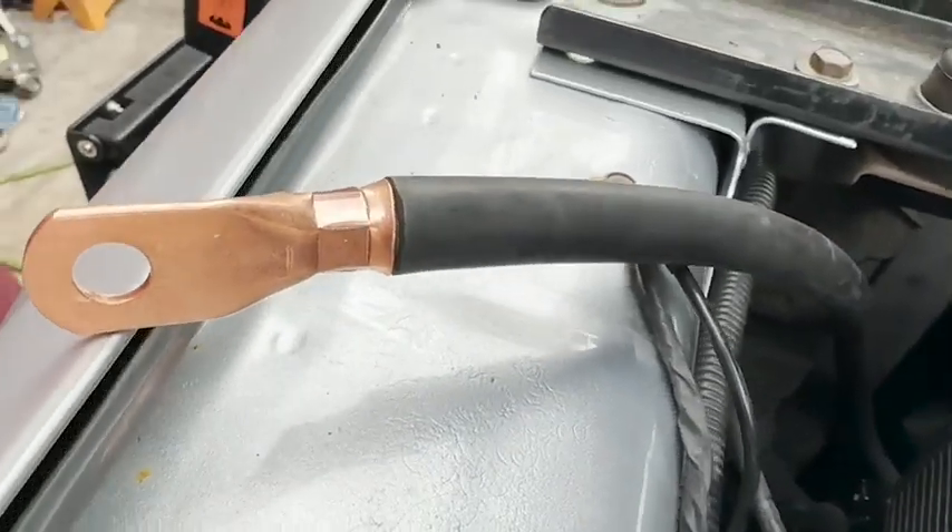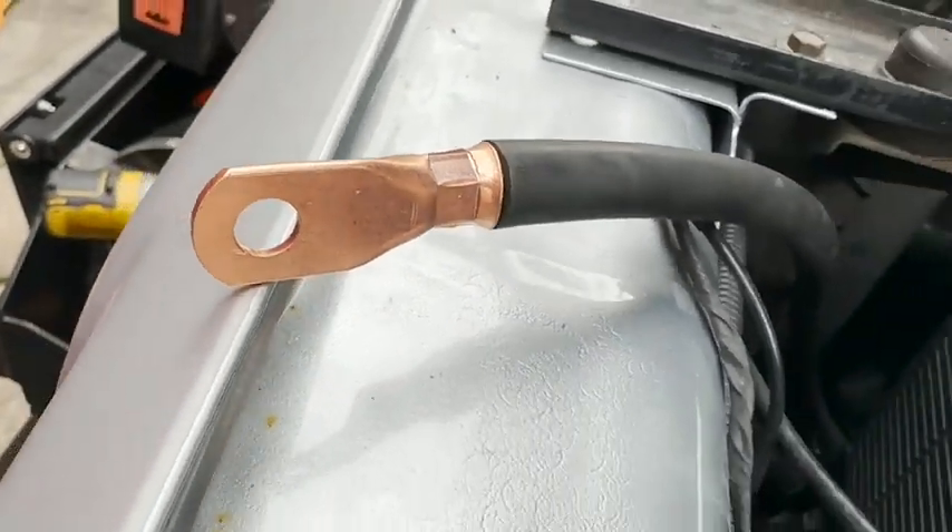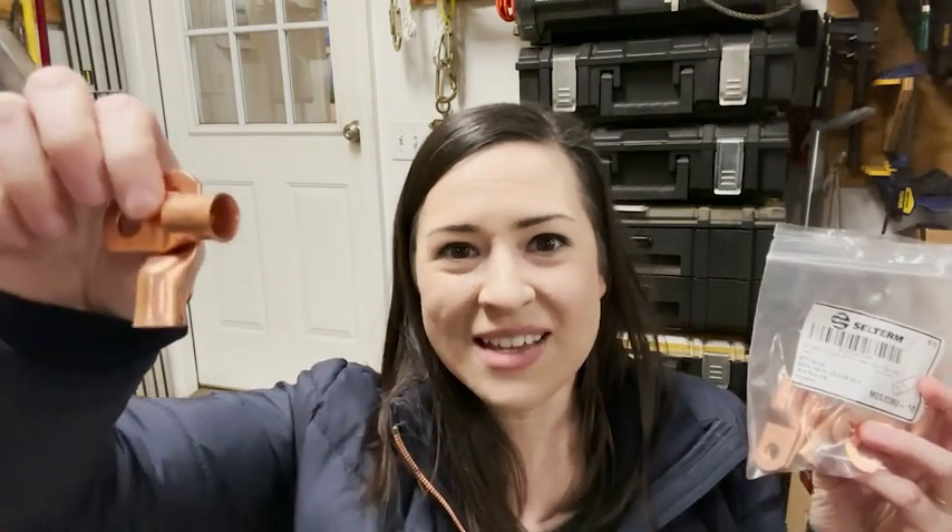So if you're looking to replace those ring terminals, definitely check these out. They're a durable and high quality product and I would definitely recommend them, and that is my point of view.